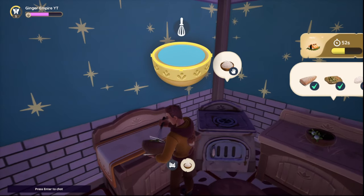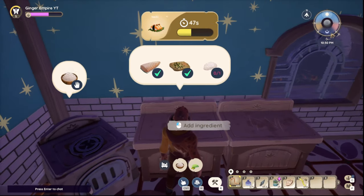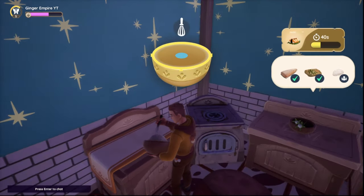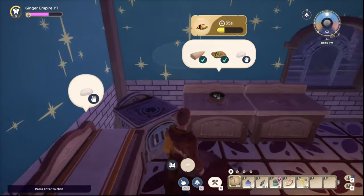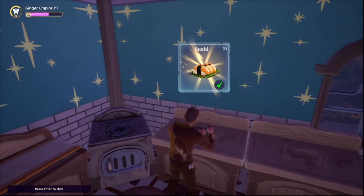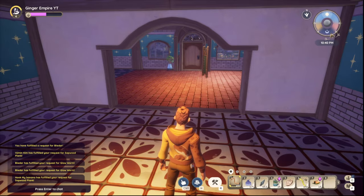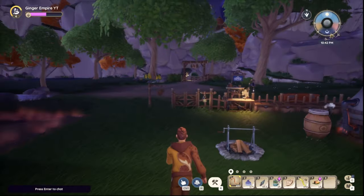Mixing again. There it is — there's the sushi! Very nice, perfect. That's how you make sushi. You get two to eat and one to turn in. Take care and carry on enjoying the game.